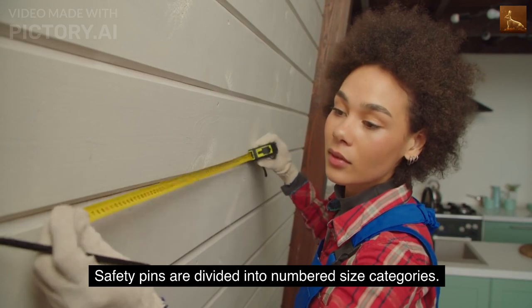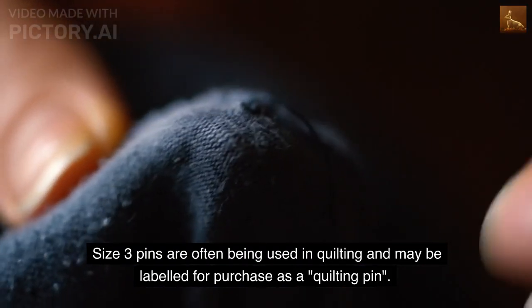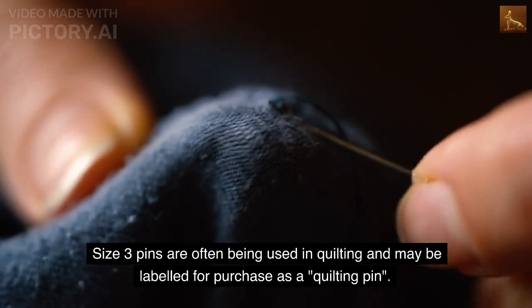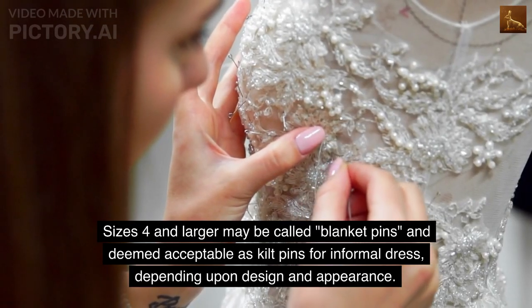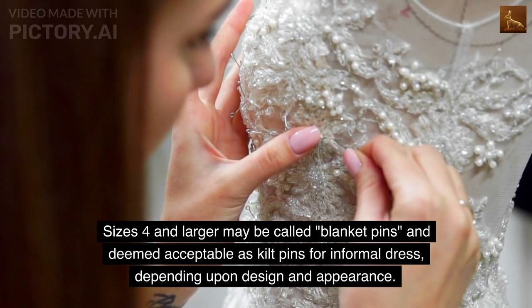Safety pins are divided into numbered size categories. Size 3 pins are often used in quilting and may be labeled for purchase as a quilting pin. Sizes 4 and larger may be called blanket pins, and deemed acceptable as kilt pins for informal dress, depending upon design and appearance.